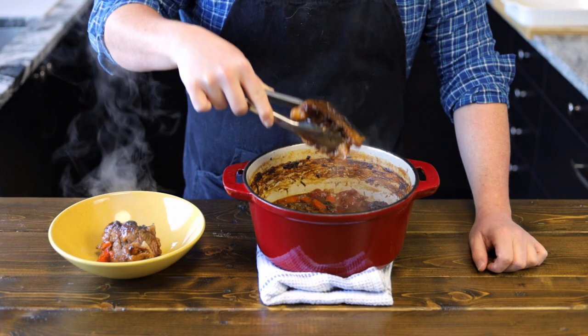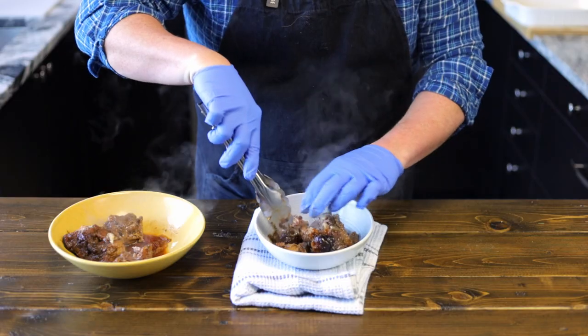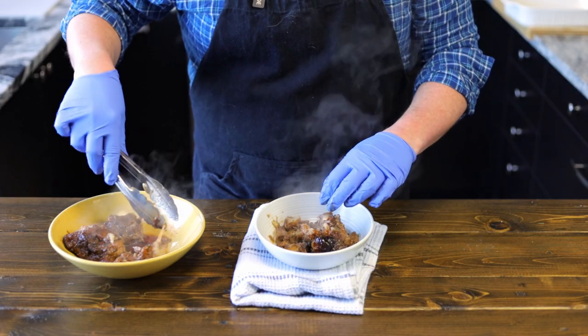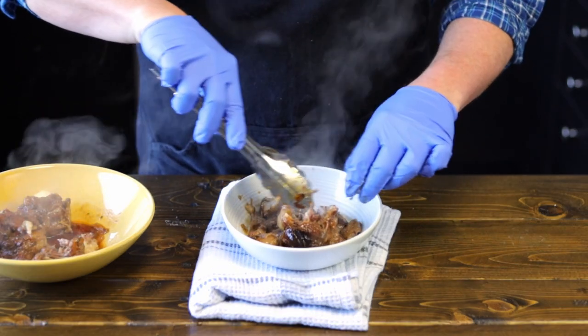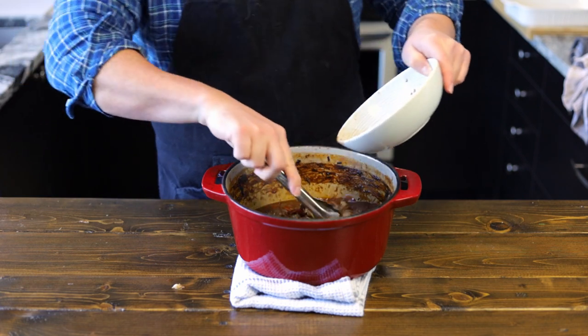It'll make it too greasy and oily. Now once that's removed, we're going to take out our oxtail and remove all the meat off the bones, discarding any large pieces of fat in the process. There's no one who wants to bite down on a big hunk of fat. Once we've removed all the meat from our oxtail bones, we're going to add it right back into the pot.